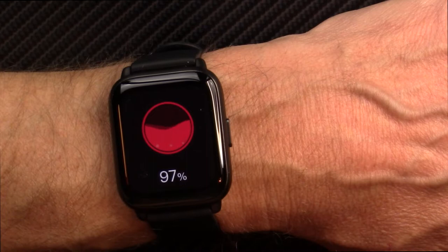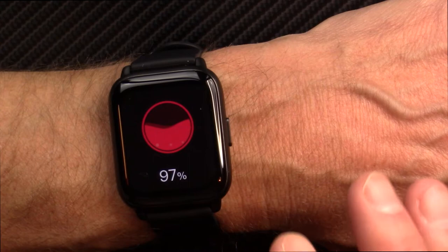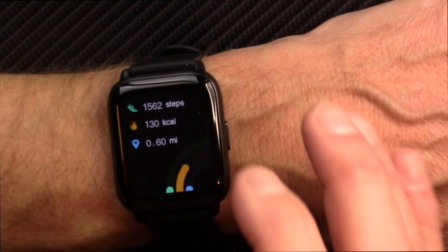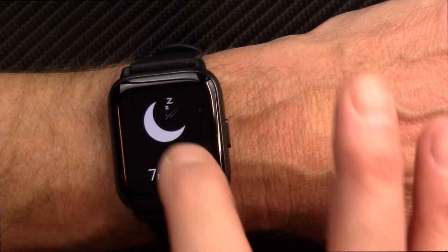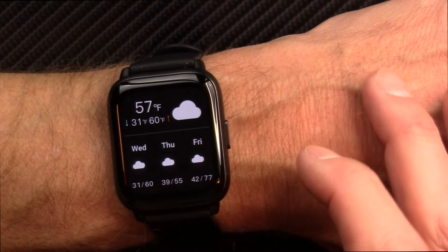This is a 1.69-inch screen with 20 sports modes and it is IP68 waterproof. The SpO2 reading held at 97%, which was pretty good that time. It has 24-hour heart rate monitoring, message notifications so you can read text messages on the watch, and it pulls in weather data from your smartphone. It also does sleep tracking, and here are the various sports modes you can get into. Then you're right back to the beginning of the menu.